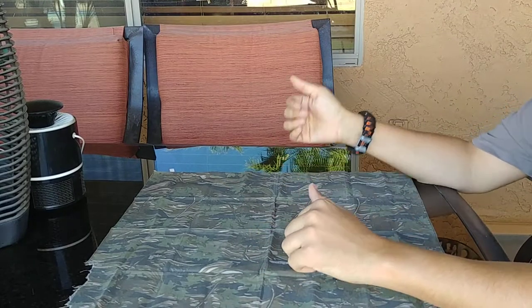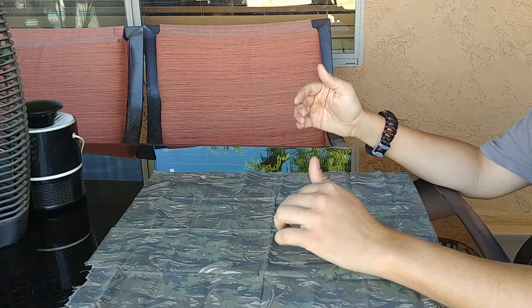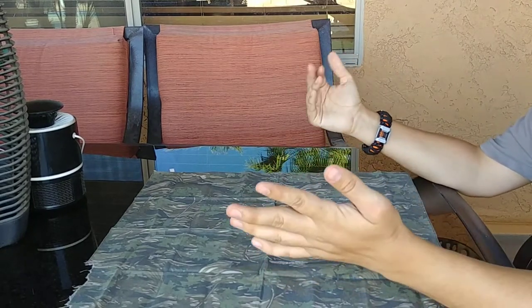What's up survivalists, Jason here. Today I'm going to do my October 2019 EDC Pocket Dump. I do at least one of these per year because my gear doesn't really change that much.